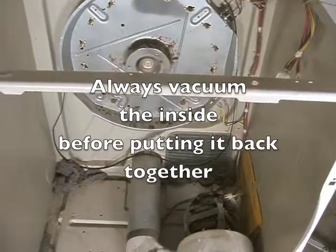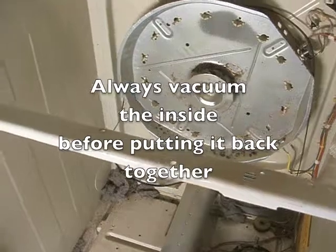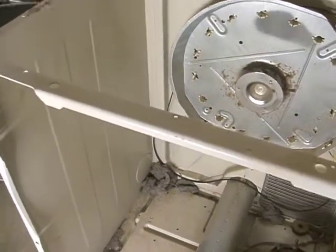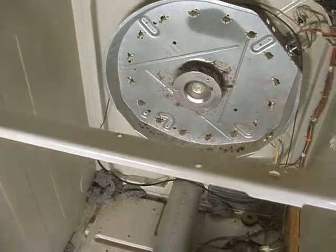After determining all the thermostats were good, I will now put in the heating element and put the drum back in, re-hook the belt on top, put the cover back on, attach the wires, and we'll have a fully operational dryer once again.